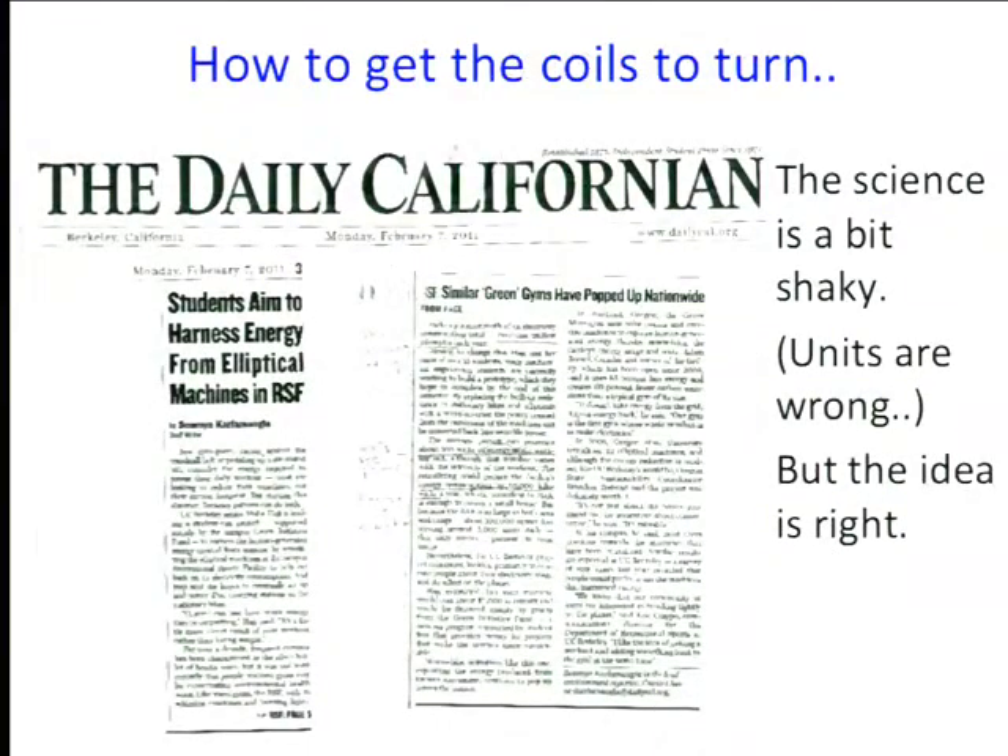Here's a cute idea — in 2011 this appeared in the Daily Cal: students wanted to harness energy in the RSF by attaching these kinds of gadgets to elliptical machines, so as you exercise you'd turn a coil in a magnetic field and in principle light up the RSF. I happened to be teaching the class and I said it's a good idea, but unfortunately the writer didn't get the units right — she confused kilowatt-hours with kilowatts. My cure for obesity: if a kid wants to watch TV, let them generate their own electricity.